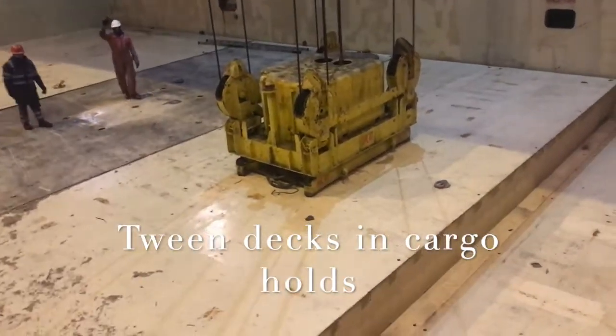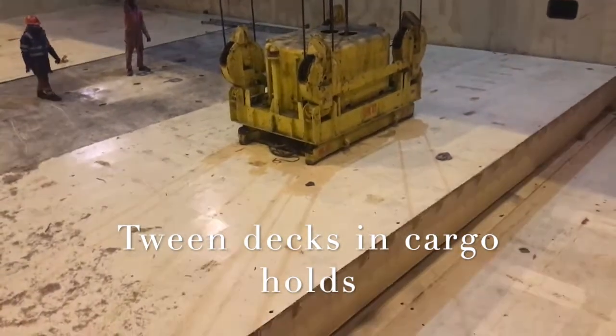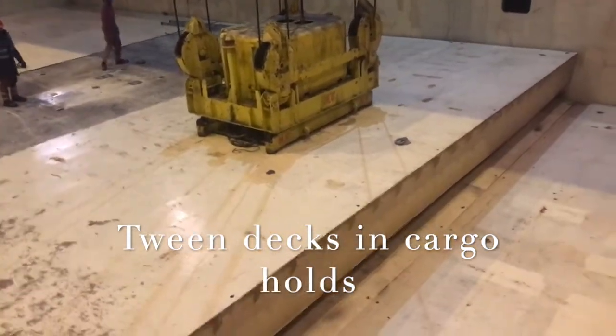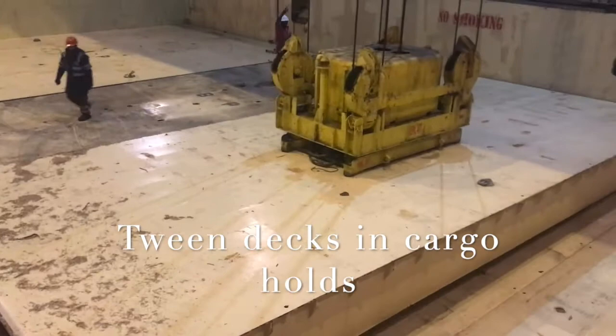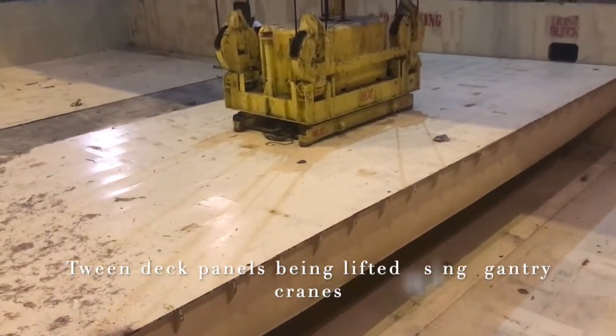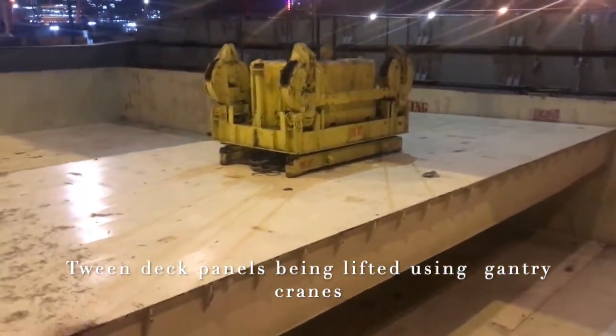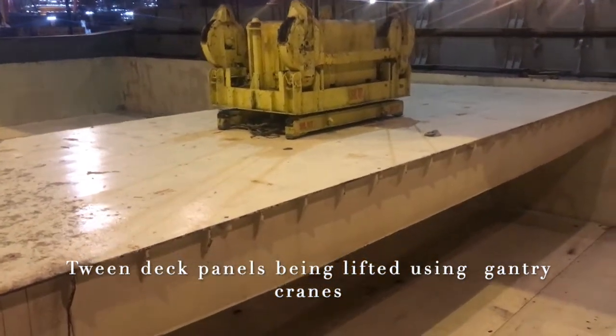A lot of people asked me what tween decks are. These are tween deck panels which are being picked up by the gantry crane. They will be fitted into the cargo hold so as to create two separated vertical spaces within the hold.